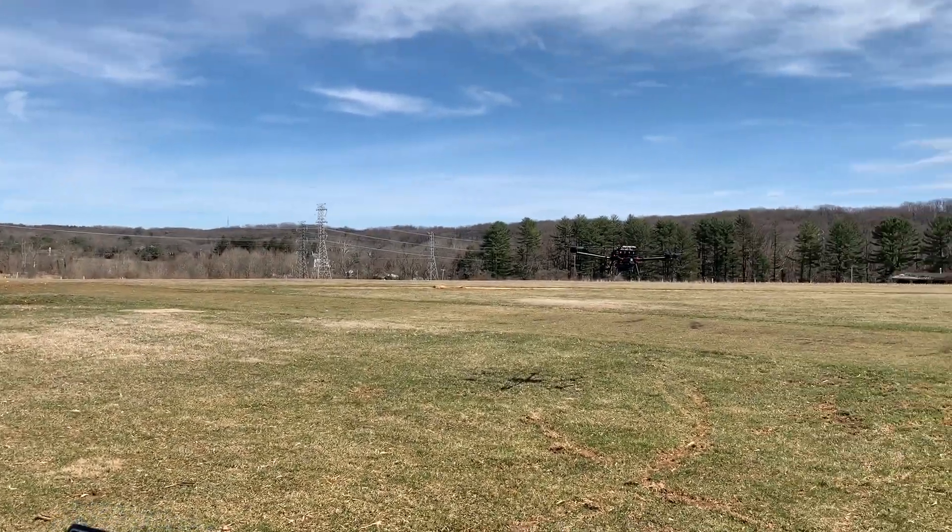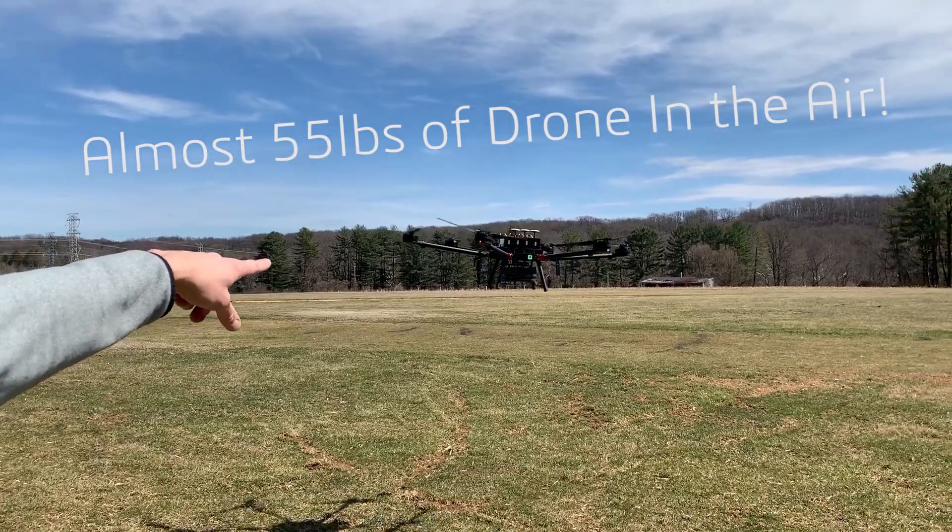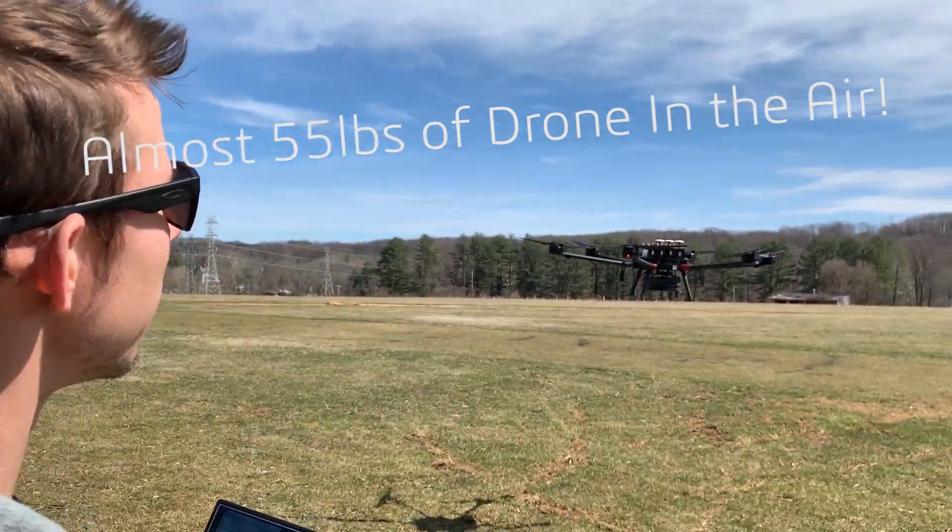I'm just going to bang it around a little — a little MFD freestyle. This is with a 20-pound payload underneath, so here we go.